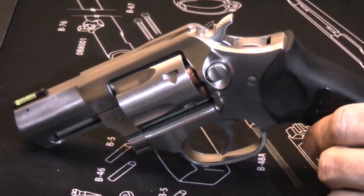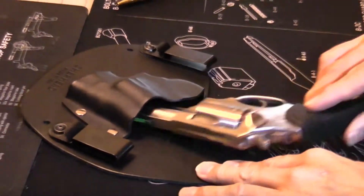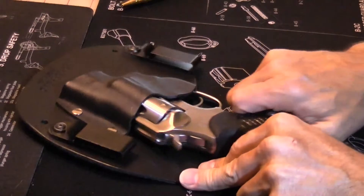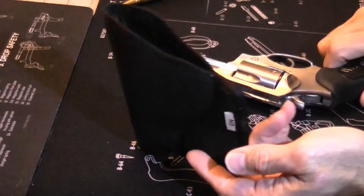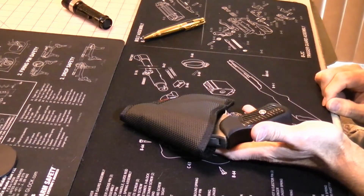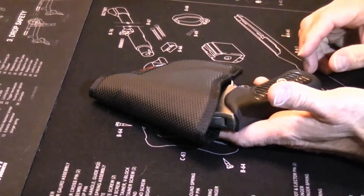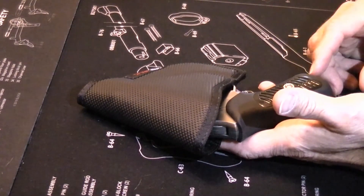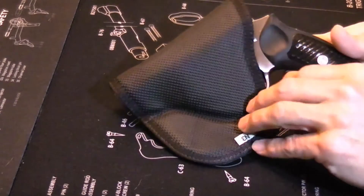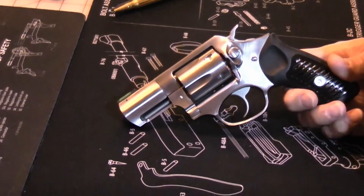This is really targeting the concealed carry market, and there are a number of holster options available. You can do something like an inside-the-waistband holster — there are a number of them on the market for that, and it fits very flush against the body. Or you can do something like this DeSantis Nemesis pocket holster and drop it into a front pocket. It's a little bit bigger width-wise than some standard semi-automatics, but not significantly so. The weight is only an ounce or two heavier than some popular concealed carry semi-automatics, and you have the characteristics of a revolver — less complexity and a much easier package to use.